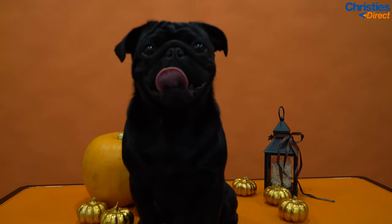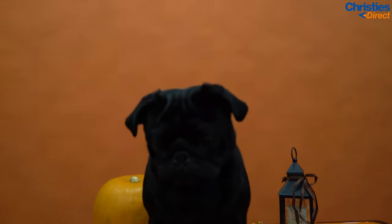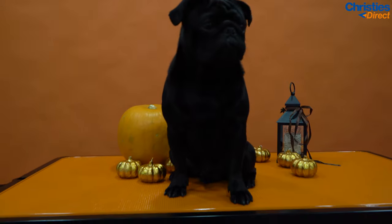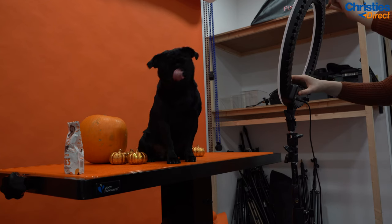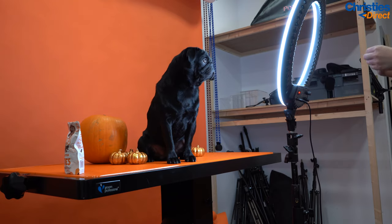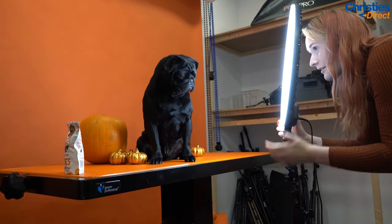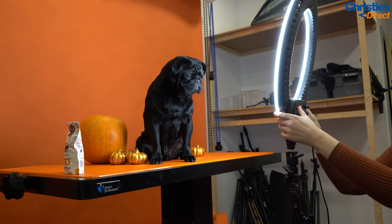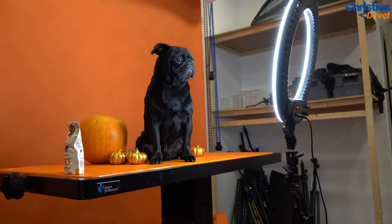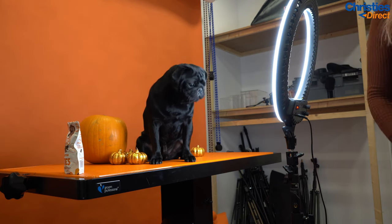If natural lighting isn't an option, artificial lighting may be the route to go down. In most spaces you'll have overhead lighting which causes shadows underneath the eyes. A quick fix for this is getting a ring light — point it directly at the pet, but if you find the overhead shadows are too much, lower the light slightly and have it pointing slightly upwards. This will counteract the shadows, easing them to create a more balanced shot.